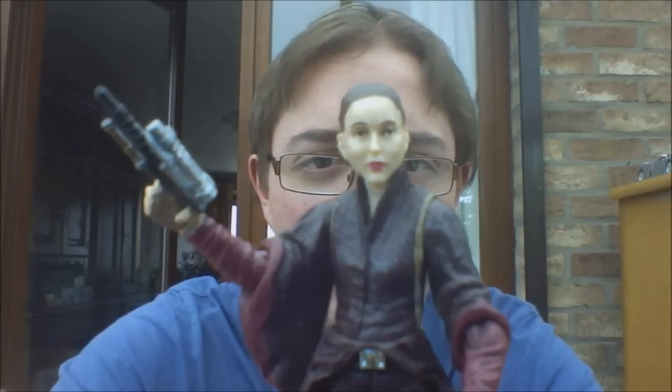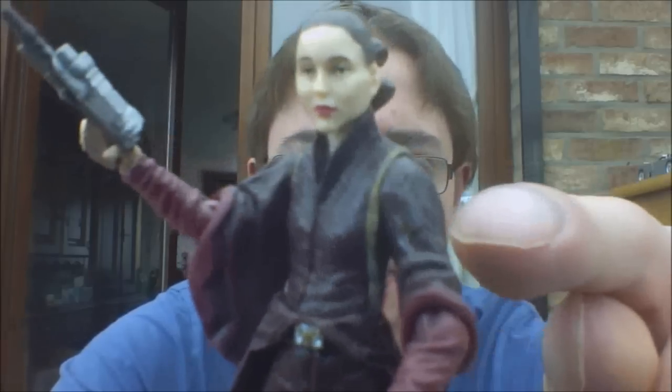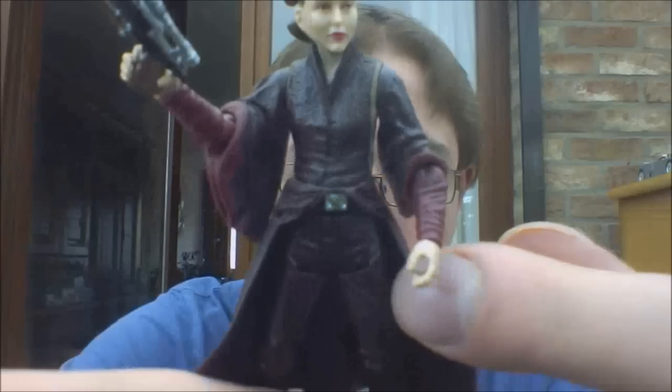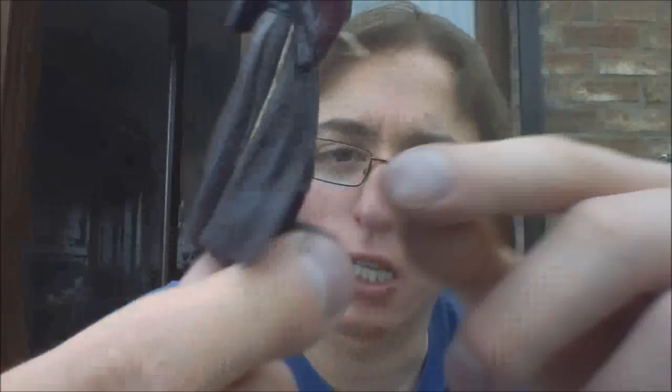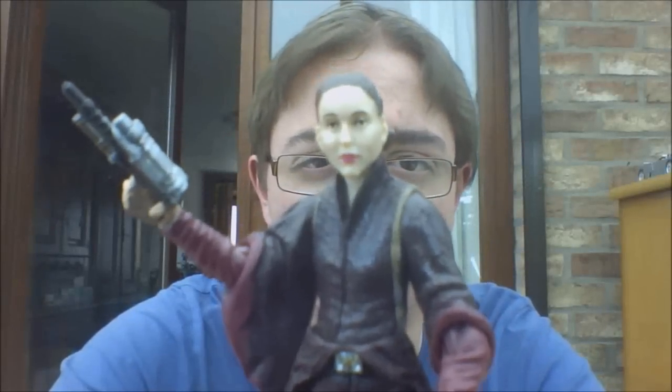She has a swivel in the hip area — the torso. Again swivel hips, and there is no articulation beyond that — no articulation in the knee or the ankle whatsoever. So that's pretty bad.